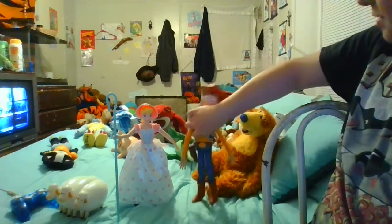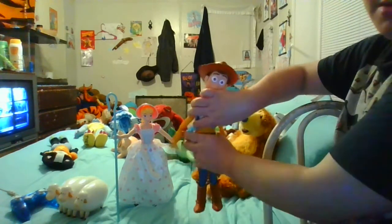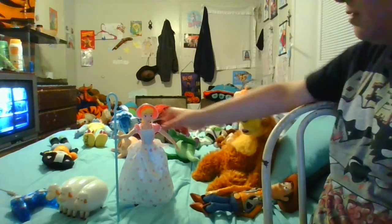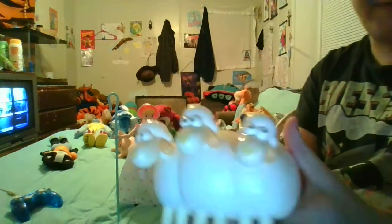Here she is next to my custom Woody I made. I'll give this review for Bo Peep — I'll be doing a review on him later. But first I'm showing her sheep: Billy, Goat, and Gruff.